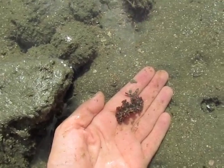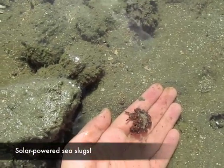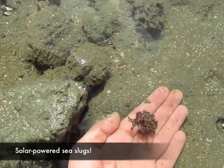These are really cool because they eat algae and they take the chloroplasts from the algae out of the food and keep them in the body alive, photosynthesizing for the slug.